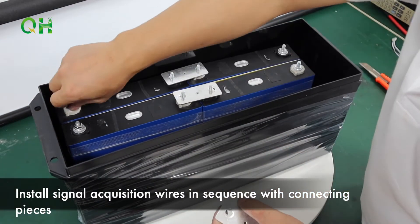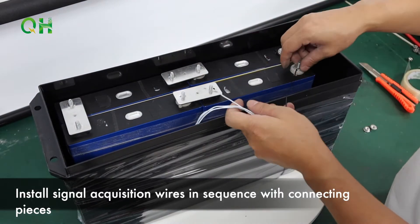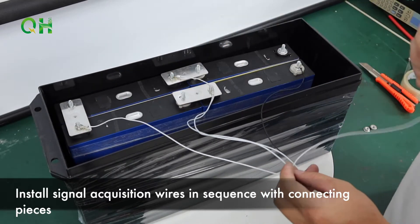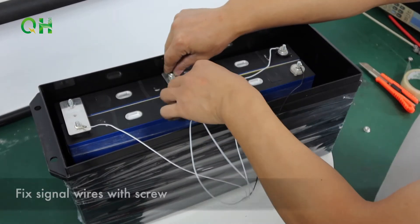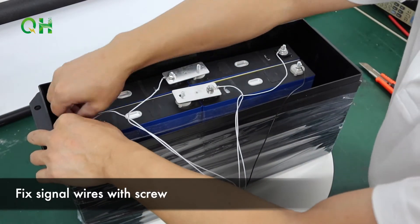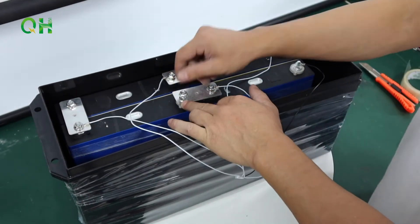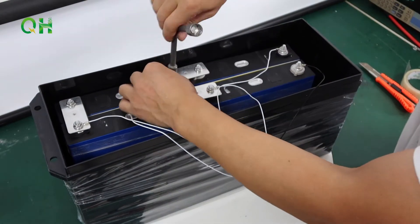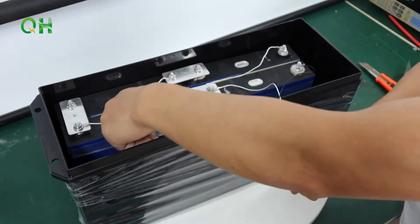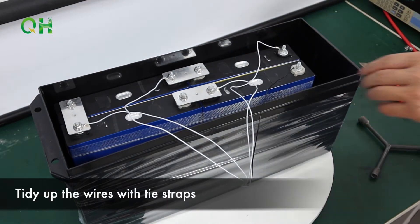Install signal acquisition wires in sequence with connecting pieces. Fixed signal wires with clips. Tidy up the wires with zip ties.